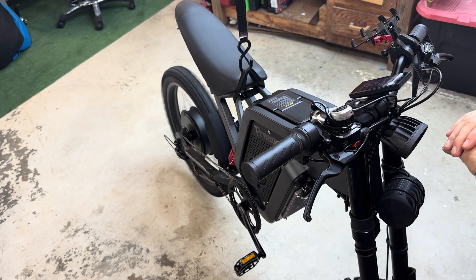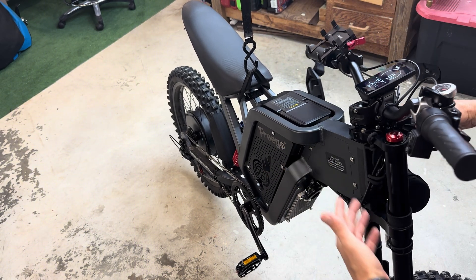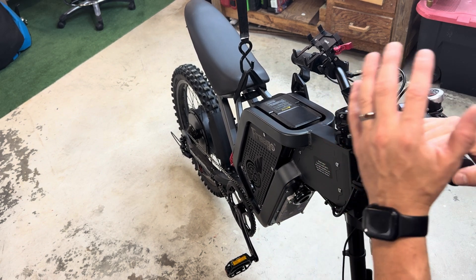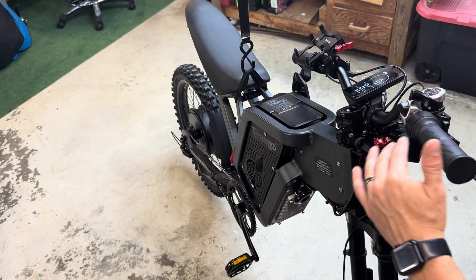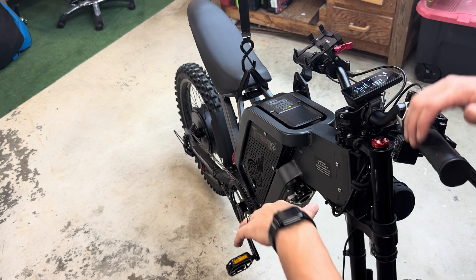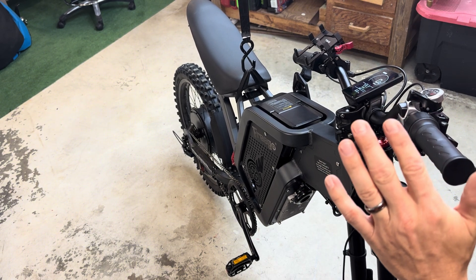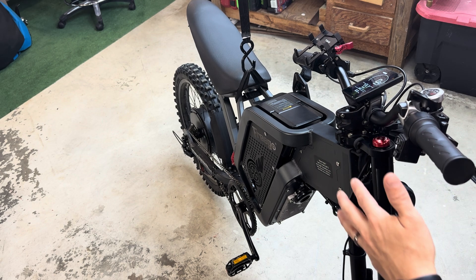Now that that's done, I can move on to start trying to wheelie this bike. I did make some comments that this bike will be unable to wheelie, and I'd like to take that back. It's going to be hard to wheelie this bike because of the power — it doesn't have the power of some of the bigger bikes or even my dirt bike. My dirt bike, you just turn the throttle and it throws it up. This one you're going to have to do a good push and pull to get that front end up, but I'm going to work on it and try to get that on video.